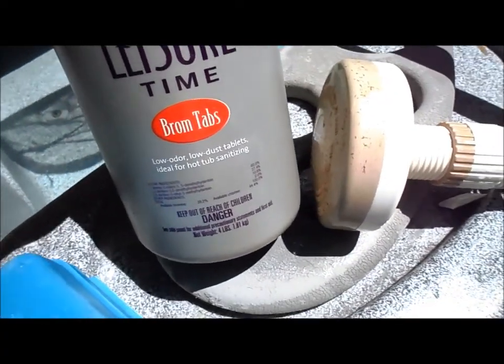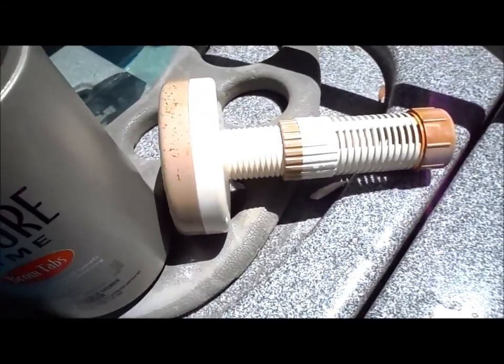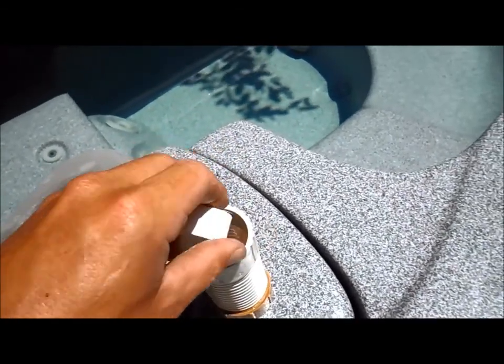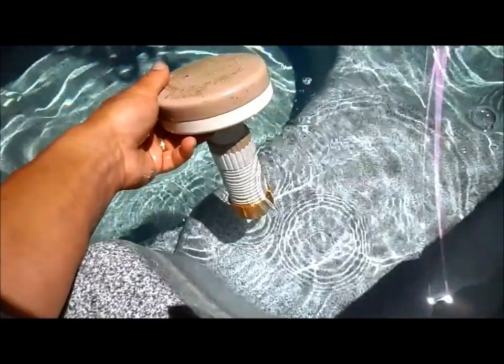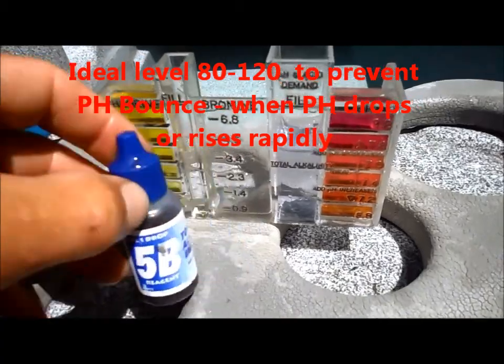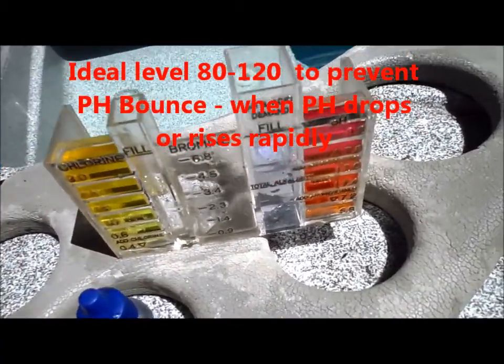It's a four-pound container of bromine tablets, and I'll show you how I add them to the floater. They keep the spa at 100 degrees every day. I'm going to put four bromine tablets in there — that should keep the sanitizer level high enough as the week goes on. You'll also want to test the alkalinity every couple of weeks to make sure it's not too low.